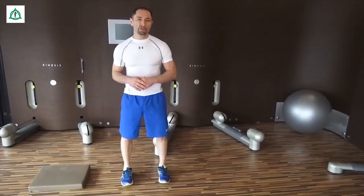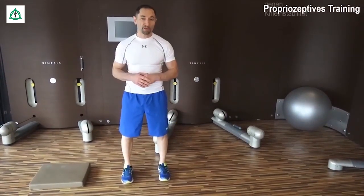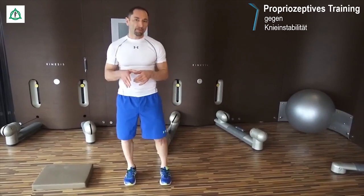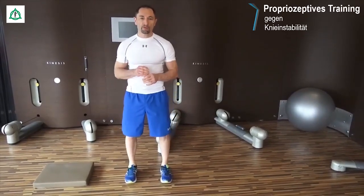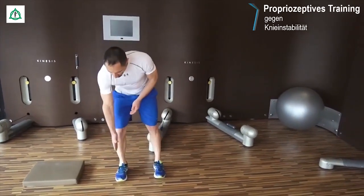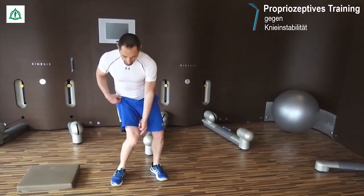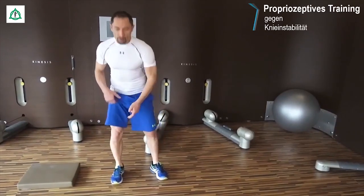Wir kommen jetzt zum Stabilisationstraining, zu einem propriozeptiven Training für die unteren Extremitäten, zur Stabilisierung von Sprunggelenk und Kniegelenk. Wichtig dabei ist es, dass wir achselstabil sind, sodass immer das Knie über dem Fuß bleibt. Wir wollen vermeiden, dass ein Innenkollaps passiert, eine Valgisierung vom Fuß, vom Knie.